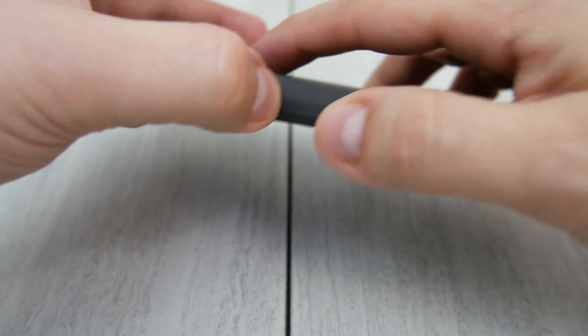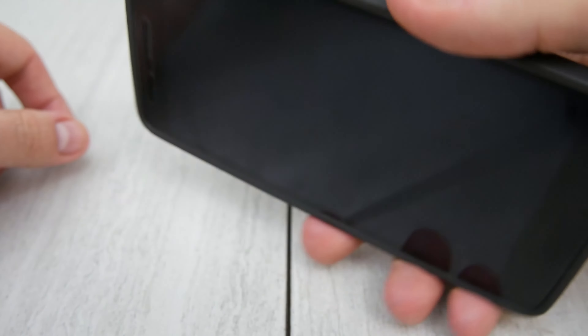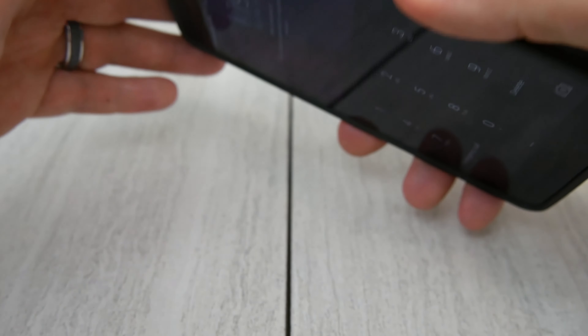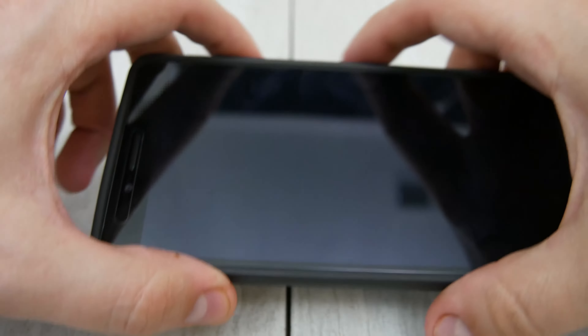The back of the case doesn't interfere with the fingerprint sensor at all. We've seen that on cases possibly for the LG V10, but not this case. I didn't have to change my fingerprint imprint at all to get it to function correctly.